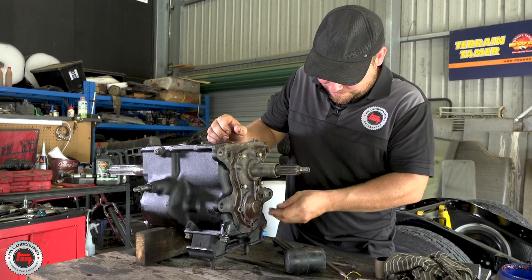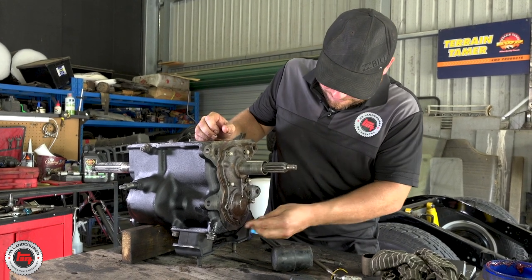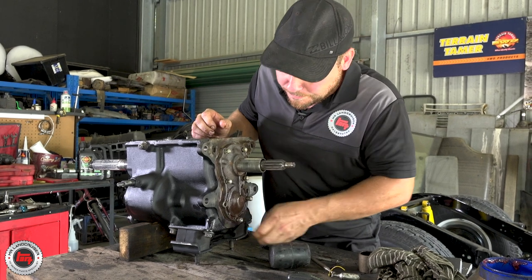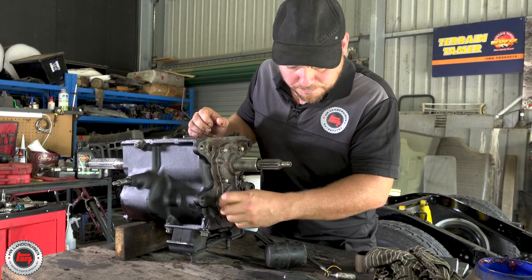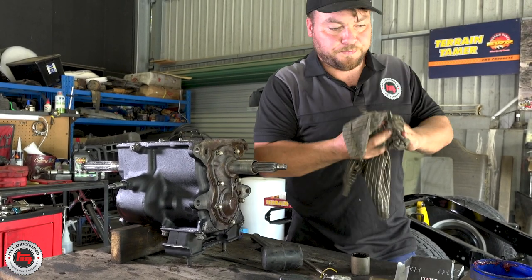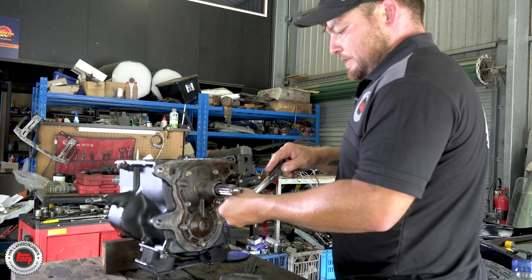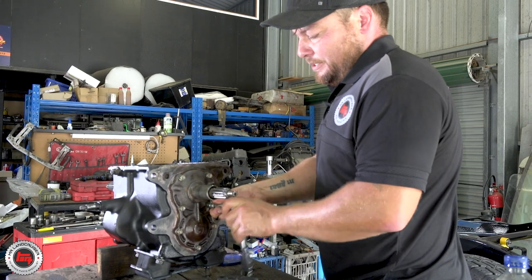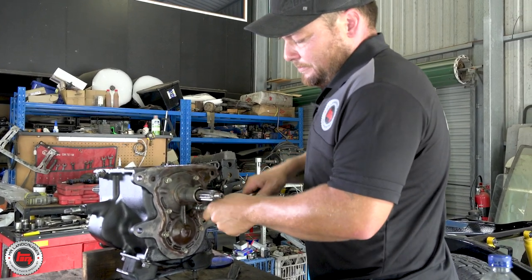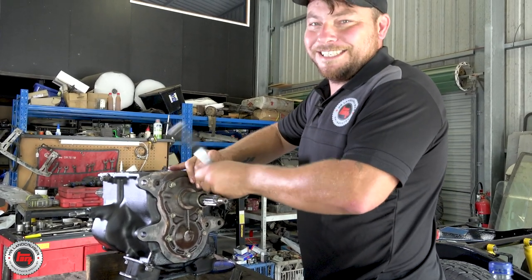He's probably got more experience than I have, to be honest — that's just because he's old. Us old blokes know a thing or two. When I'm taking apart I can rattle away, but when I'm going back together I always use hand tools and then obviously torque the bolts up to their correct setting.